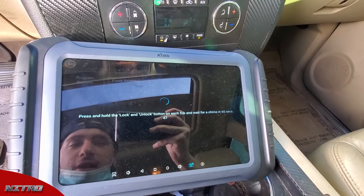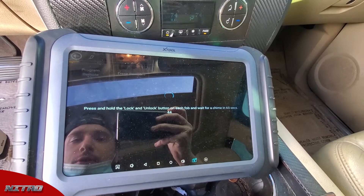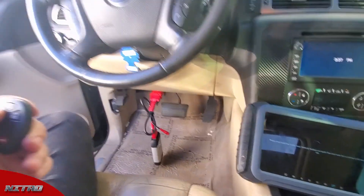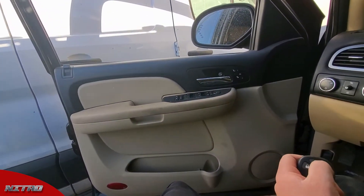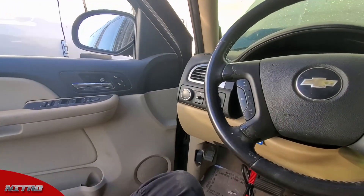We're going to wait out this 60-second wait time, and once it's done the vehicle is out of programming mode and we're good to go. As you can see, the remote is already programmed, so I'm not going to make you guys wait out the full 60 seconds. That's all there is to it — thanks guys.